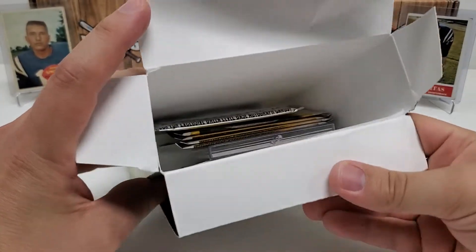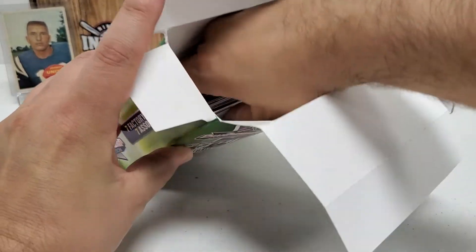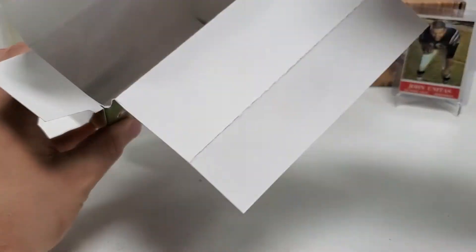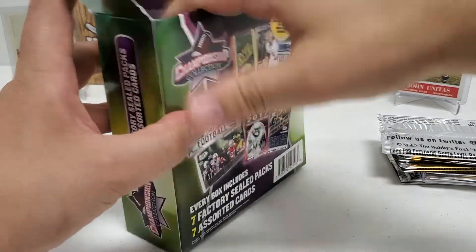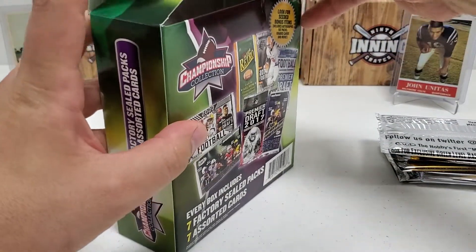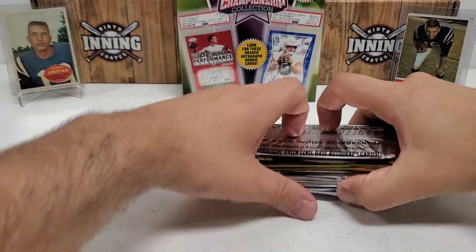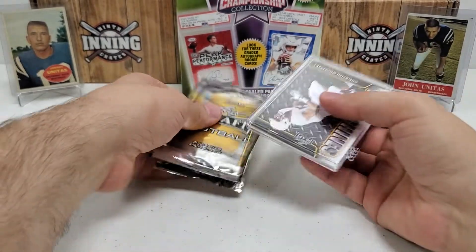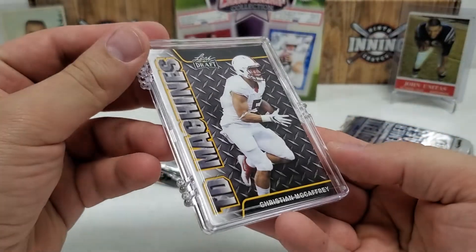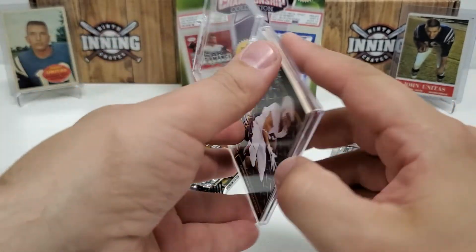I'll tell you right off the bat, guys, there's no graded card — because there's the case. Here are our packs. Looks fairly lackluster, just like the first one, but we'll pull it out and check it out. Maybe we'll get lucky — you never know. And I'm honestly not going to hide the seven bonus cards. The holder is about the nicest part of these bonus cards — it's a nice little holder.